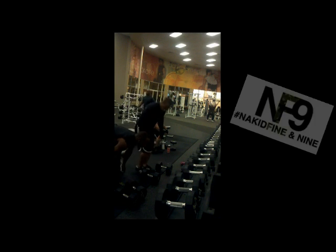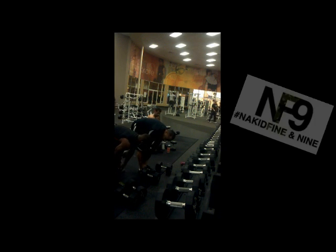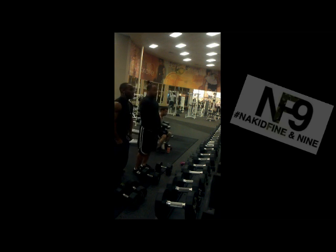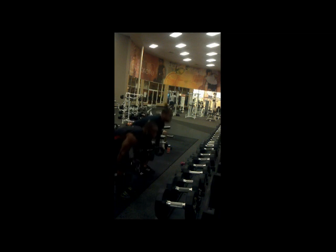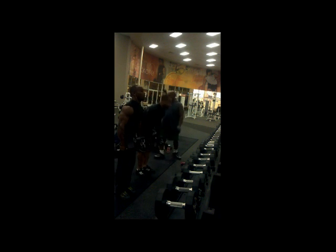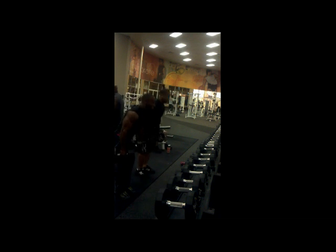We're going to go straight down, then come straight up. So straight down, kind of bend it a little bit — get your hamstrings working. Just like that. Let's go!